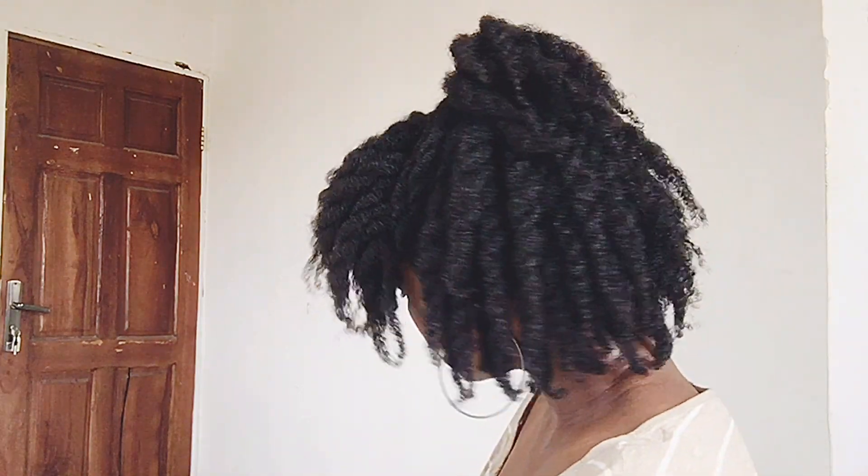Today I'm going to be showing you how I achieved these super thick loose twists, so please keep watching this video. Hey y'all, welcome back to my channel. In today's video I'm going to be styling my hair into loose twists.